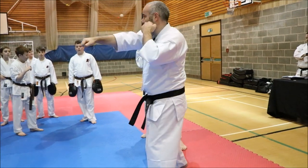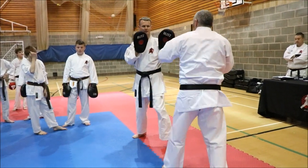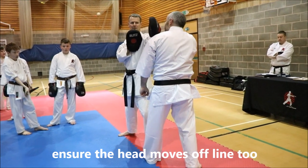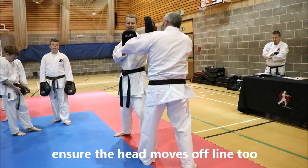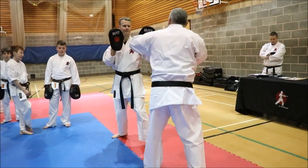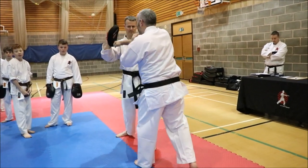And then in, and then in. Take your time with it: one, two. Every movement will be beneficial here as well. Over the top: one, two, three. One, two. One, two, three.